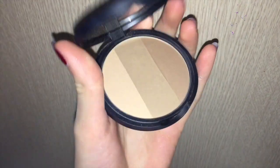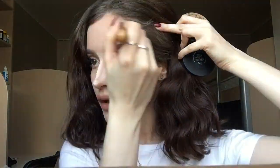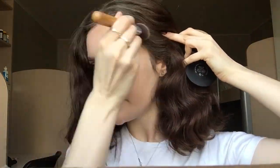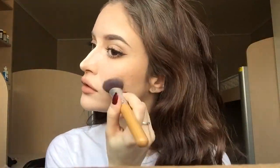Now I'm using this Too Cool for School contouring powder just to give some life and dimension to my face. I go around my whole face, mostly focusing on the temple area and giving myself a little more cheekbone definition by contouring.